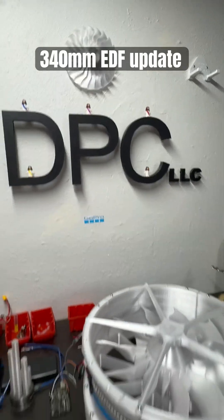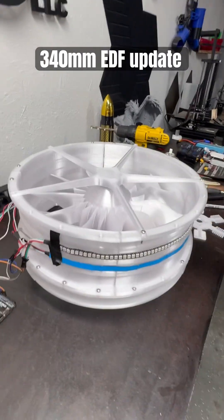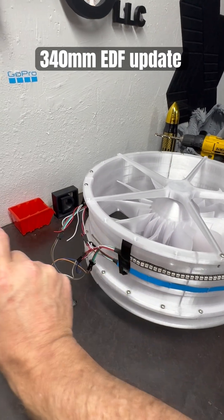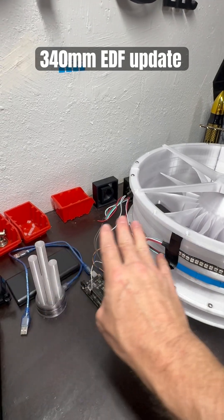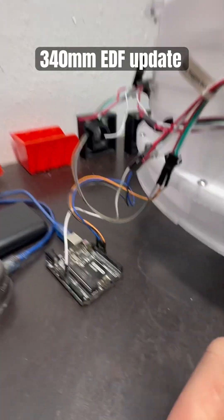Hello everyone. I just wanted to give you a quick wiring update on how things are going. We are printing the entire ductwork. I'm making some slight modifications to the arms so that the carbon fiber rods that go through the body come through the entire body and connect directly to the casing. That'll be easy enough to do through the ductwork.